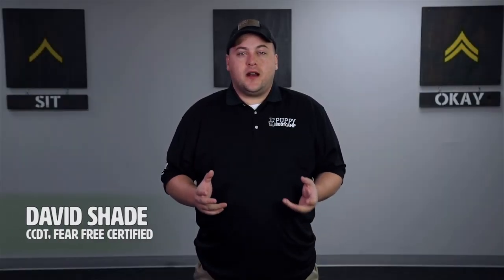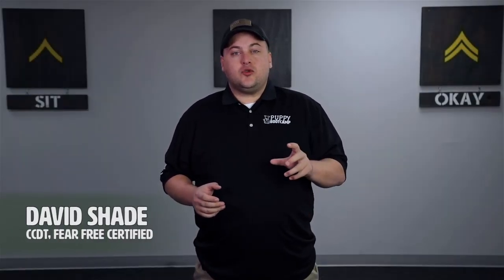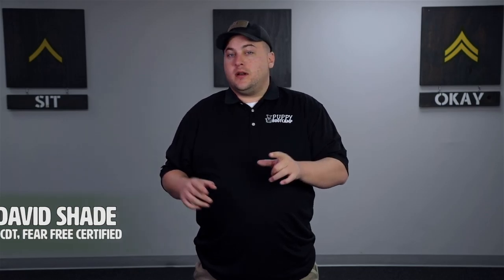Welcome to Canine Fundamentals, the foundational course for you — not your puppy or your dog. This one's mostly for the human, for you to learn a little bit about dog training and a little bit about dog psychology. It's going to help make you a more effective communicator and a more effective trainer for your dog when you're training in your own home.